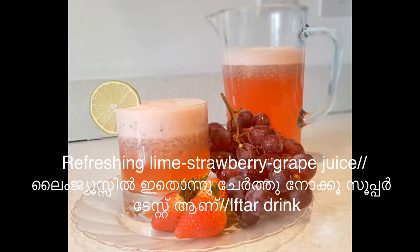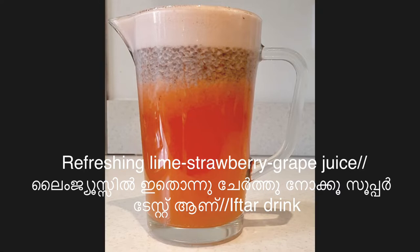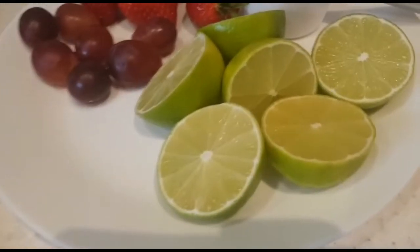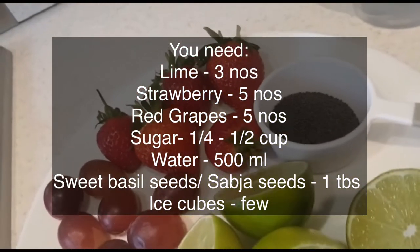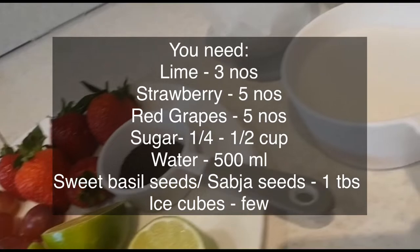Hello everyone. I have a lot of juice in this video — it's a whole lot of juice. I took 3-4 minutes. 5 red grapes, 5 strawberry, 1 tablespoon of sweet basil seeds.